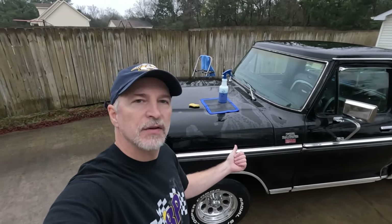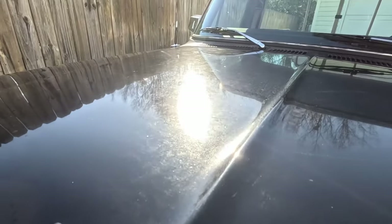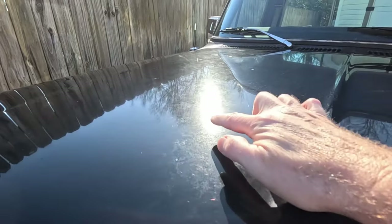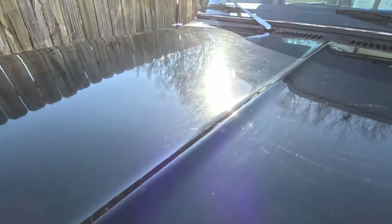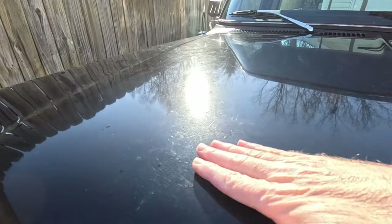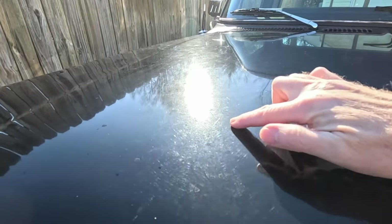Hey, Skillabyte here. In this video I'm going to show you how to do paint correction. I'm going to do it on this old '79 Ford F-150. This is after washing and clay barring, and I'm hoping in the sun you can see there's a lot of oxidization in the paint — a lot of oxidization. The clay bar makes it feel pretty smooth, but the paint is still oxidized.